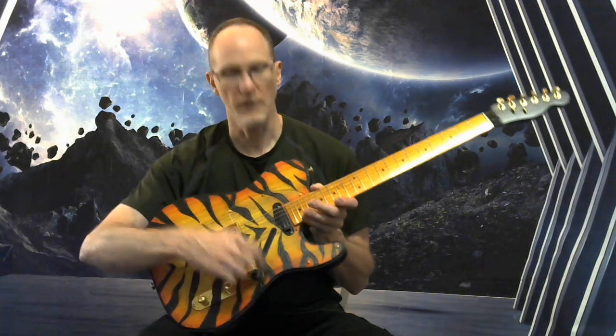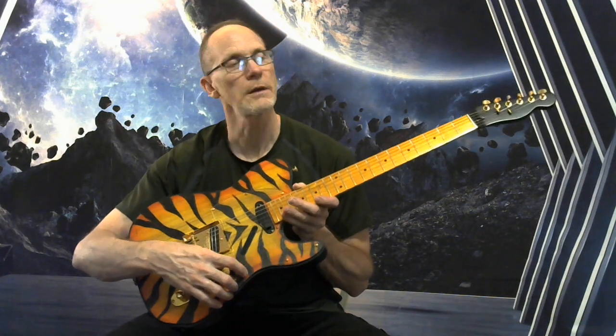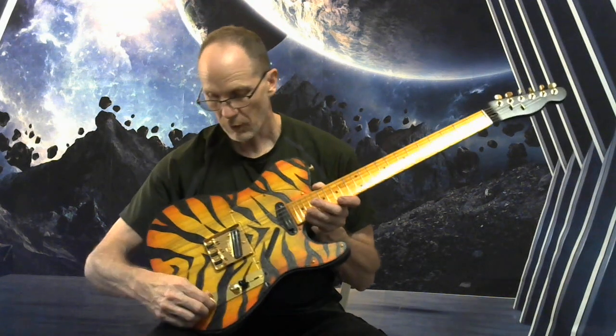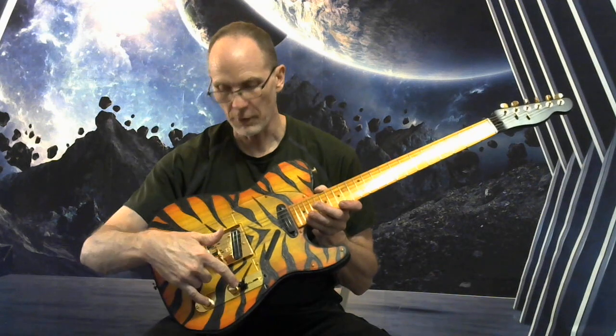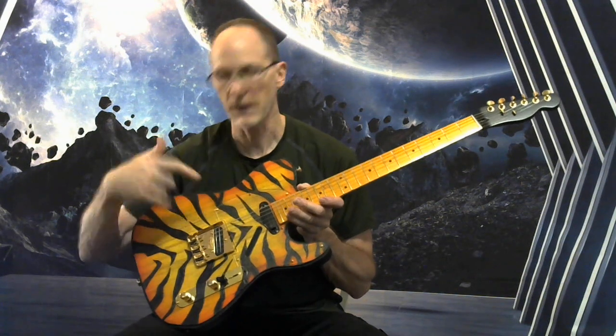We've got a four-way switch with the fourth position being neck and bridge in series, and coil splitting options on both the volume and tone for both the bridge and neck pickups.